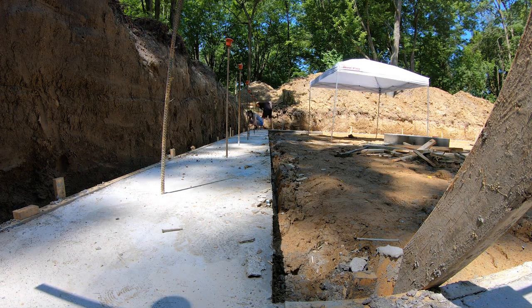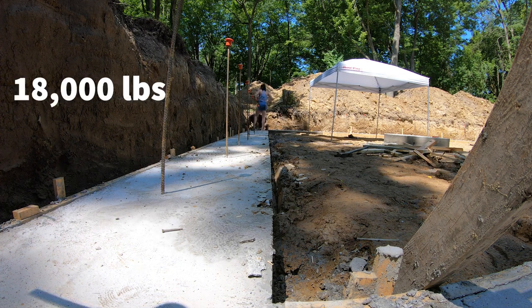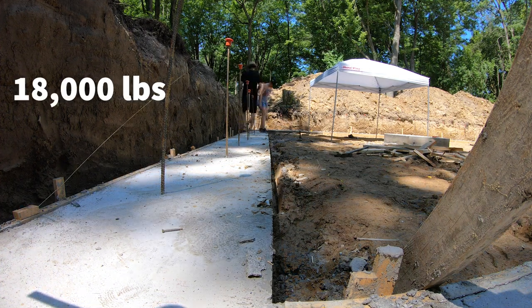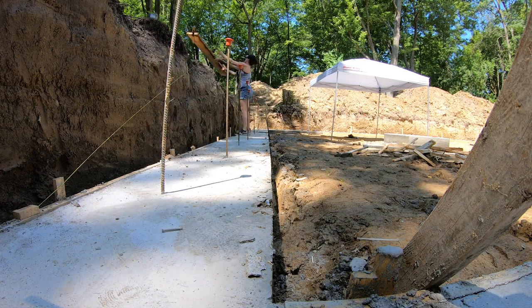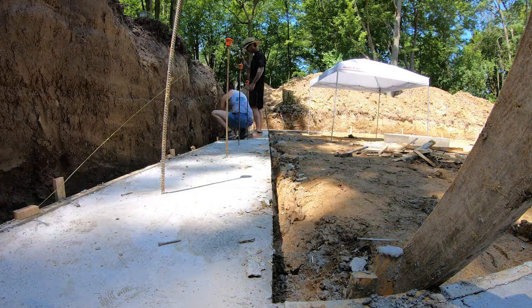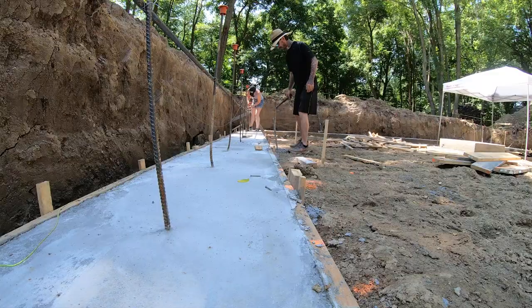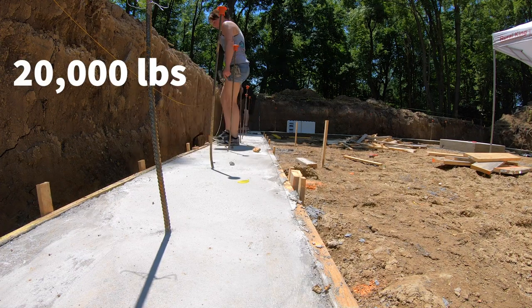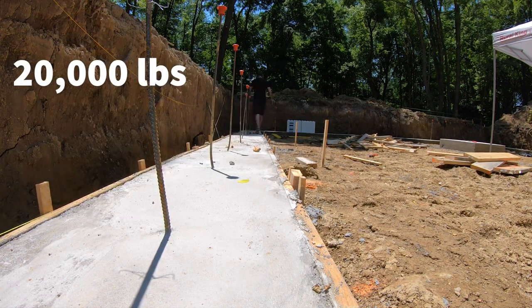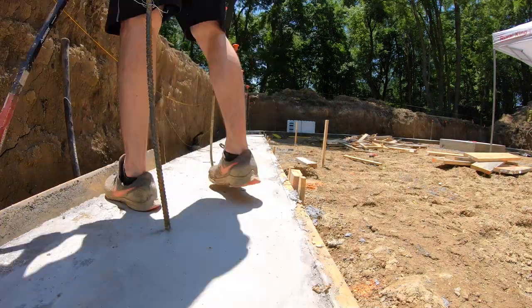Also, you'll see a slinger truck come in — we had 18 tons of 57 round stone delivered, which is going to be thrown into the basement. That's going to be our stone for underneath the slab so we can build back up the dirt that was removed. I also had another 20 tons of 57 round delivered, and that stone is going to be for our French drain and on the perimeter walls on the outside.